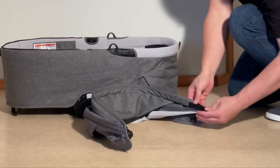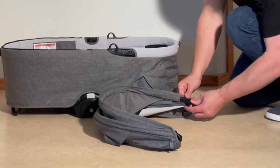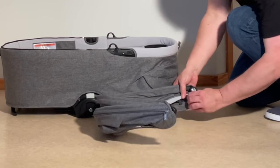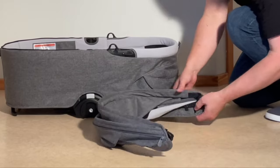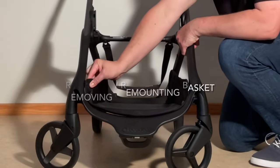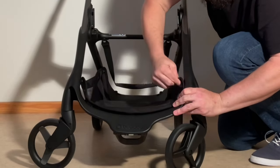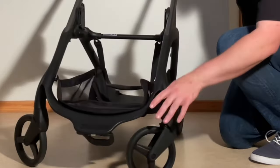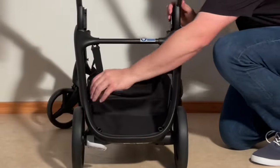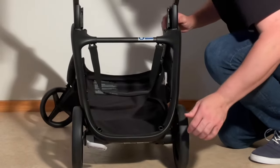Do the other side the same way — elastic loops: one and two. In the front there are two buttons on the side. And in the rear you will find the same — two buttons: one and two.